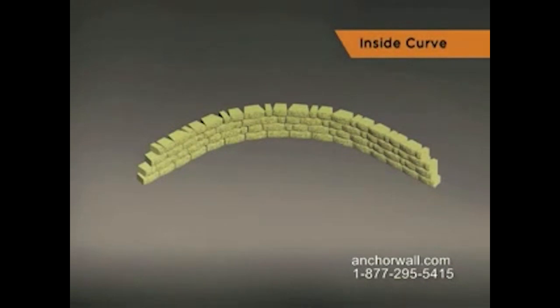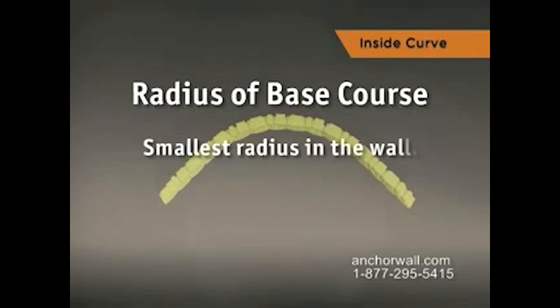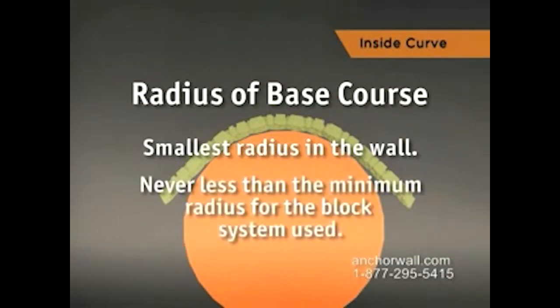To build an inside curve, start by checking the wall plan to determine the radius of the base course. This will be the smallest radius in the wall and must not be less than the minimum for the block system used.